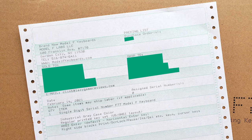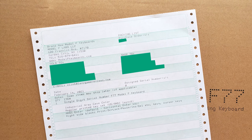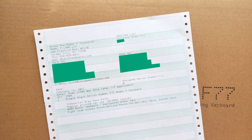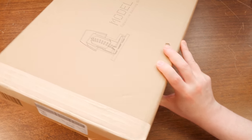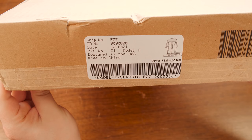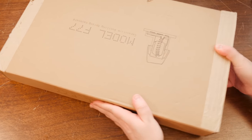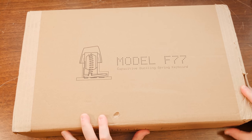I really appreciate that in the box, the packing slip is actually printed on classic green and white dot matrix tractor feed paper, printed on a dot matrix printer. Very authentic. In fact the authenticity all around - this looks a lot like IBM boxes from back then in its simplicity, and this sticker straight up looks like one of the stickers IBM put on their Model F keyboard boxes.